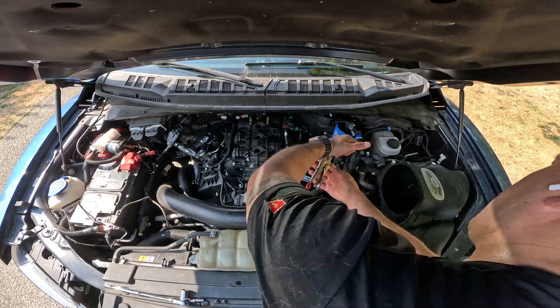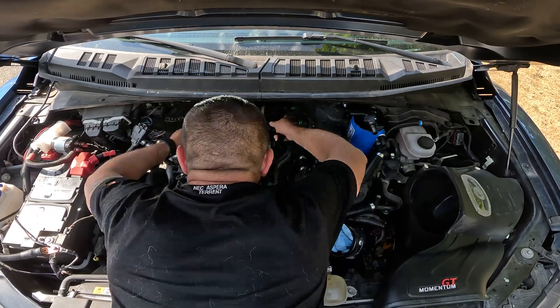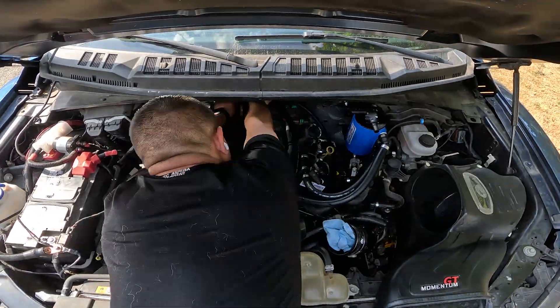It took me about half an hour because the clamp on the new AOS hose was turned away from me and I couldn't get it back around easily due to the tight space, and I didn't want to lose more coolant and have it spray everywhere. Once it was fixed, I correctly routed the exit hose, zip-tied it, and went about installing the PCV hoses, zip-tying along the way.